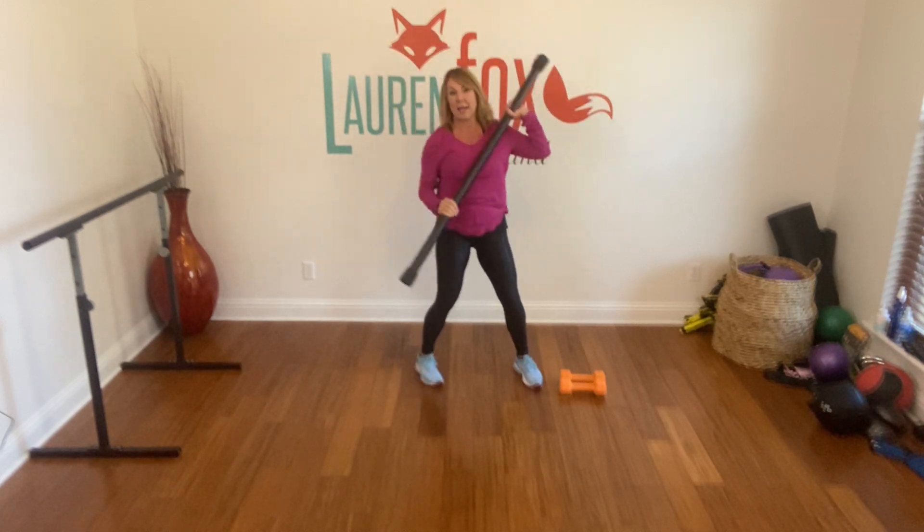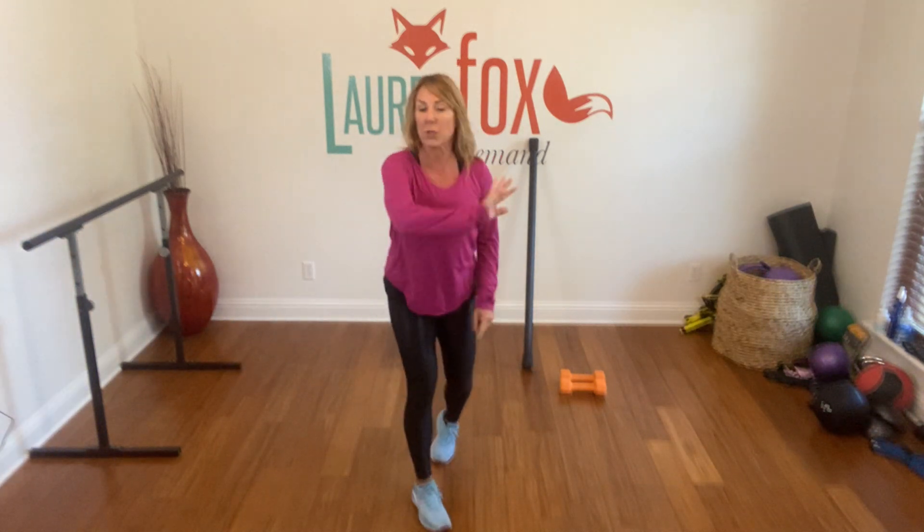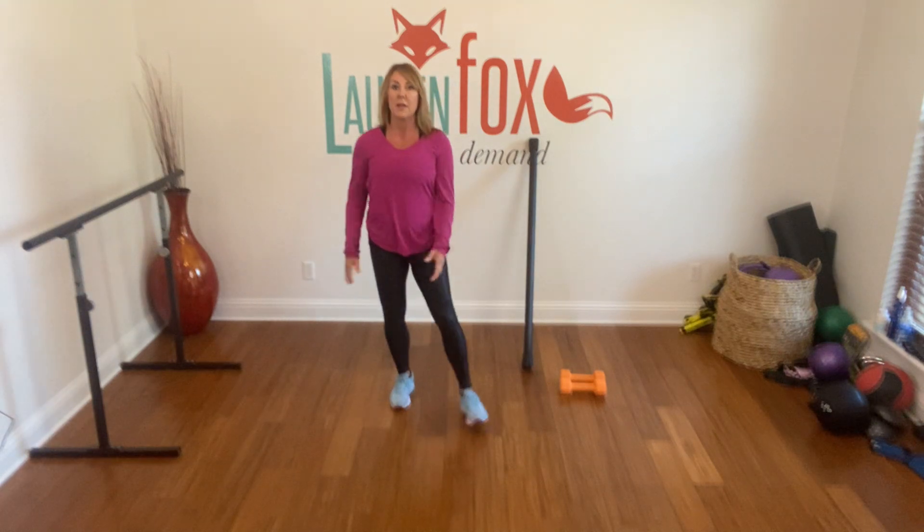Don't get that booty saggy! I'm 56 years old and things start to shift with gravity, so I'm fighting it hard. Watch for my tip of the day tomorrow on all my social media. If you're not following me, please do — I'm going to show you the pencil test, and that's going to let you know just how good or bad that booty is. Starting today, November 2nd, let's do it all the way until at least January — hopefully by then it'll be a healthy habit you won't want to break. Talk next time. Check me out, Lauren Fox on Demand. See you soon.